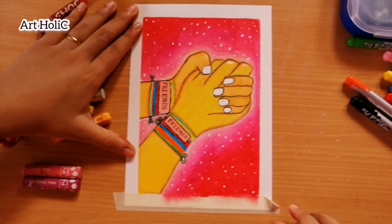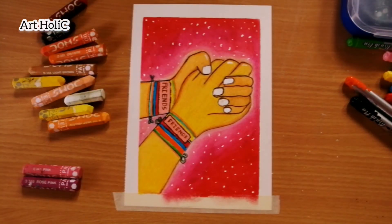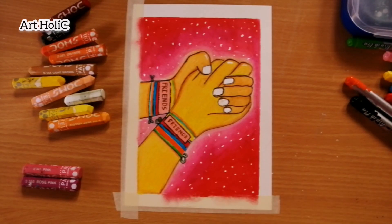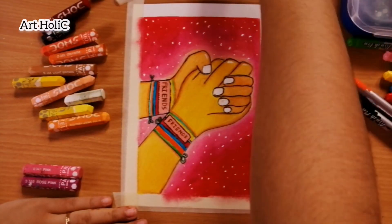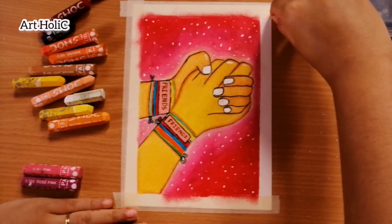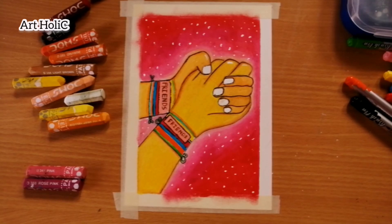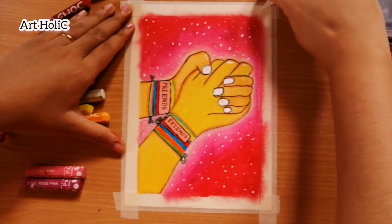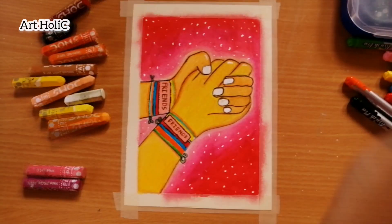I used a 10B pencil on the band. Today's painting is finished. I hope you liked my video — please comment, like and share. Thank you. If you try to recreate this painting, don't forget to share and tag my name. My Facebook and Instagram links are in the description. Please subscribe to my channel, hit the notification button. Bye bye.